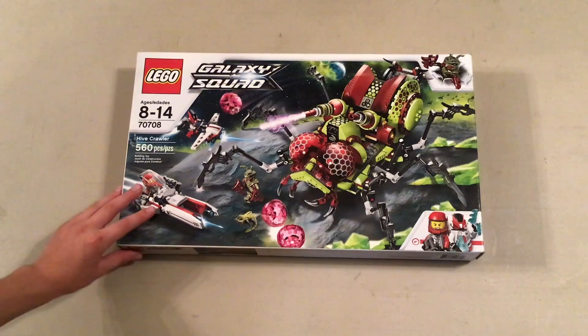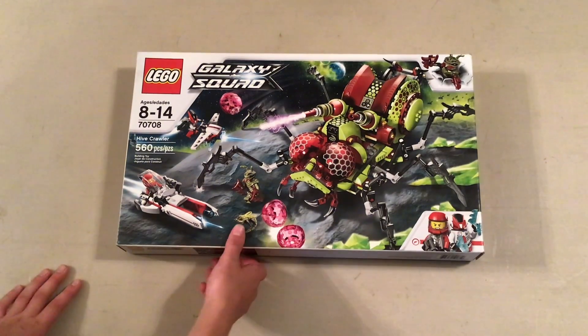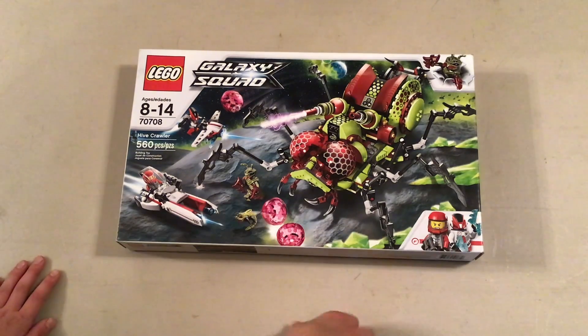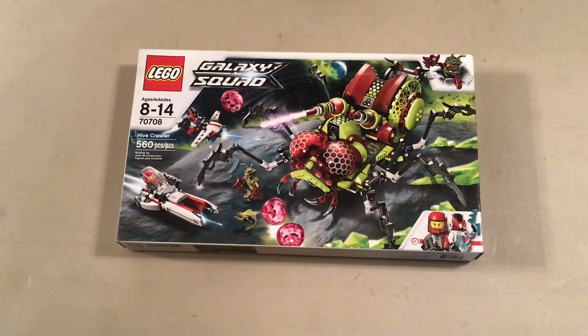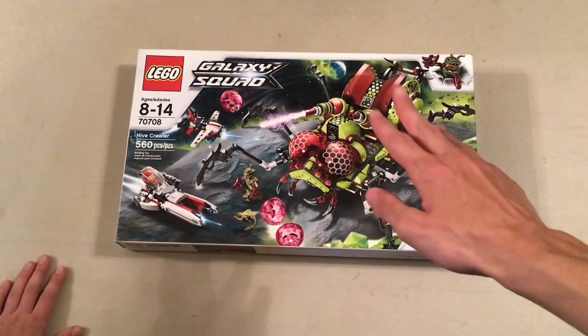I bought this set for like 75 dollars. I thought you bought it for 60. No, I bought it for like 70. I bought it with a box — I could have bought it for like 50-something, except I bought it for like 70-something because I wanted it in a box.